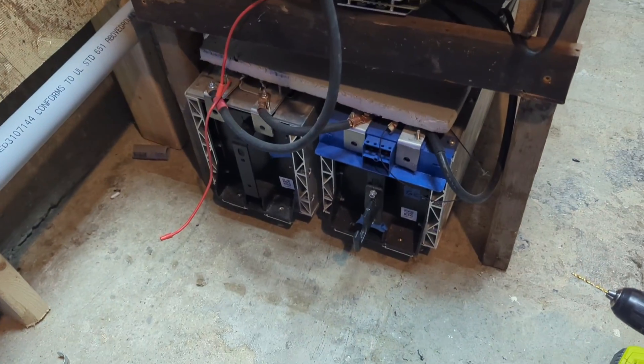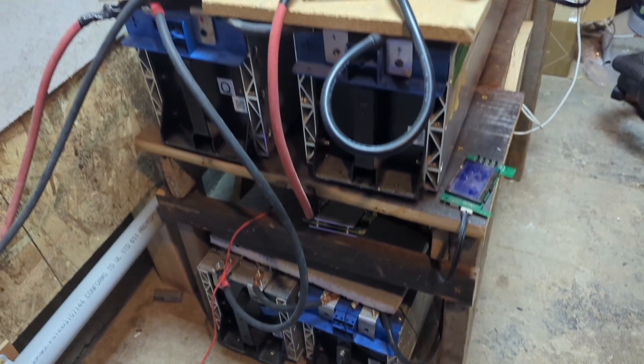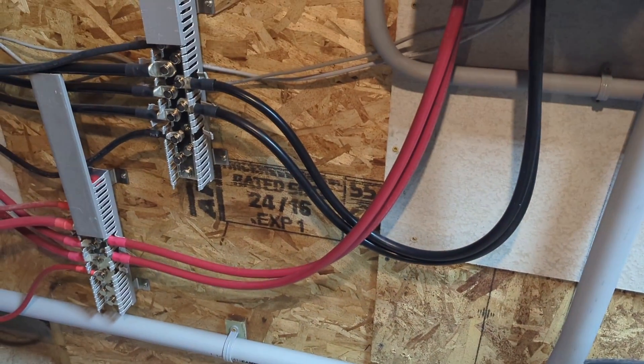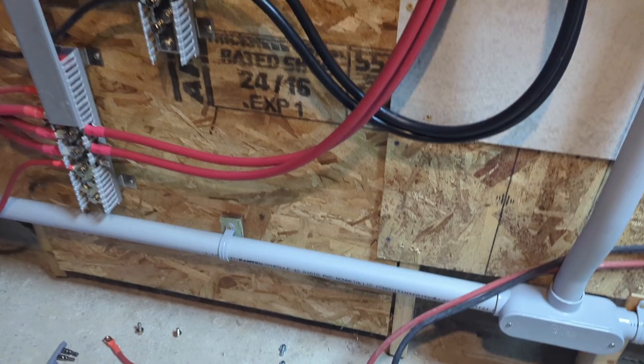I have this DIY battery that does not have a physical way to shut it down. I will be installing a DC circuit breaker to have a way to shut it down just in case I need to do maintenance.